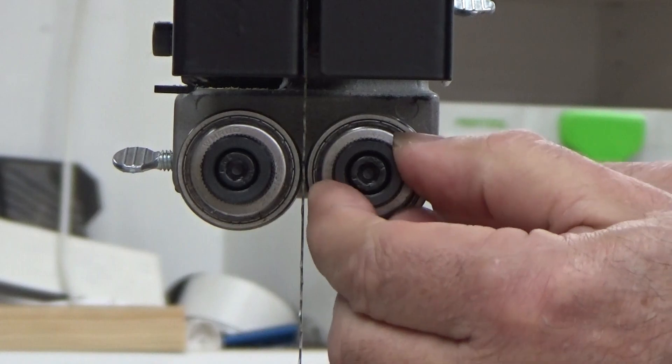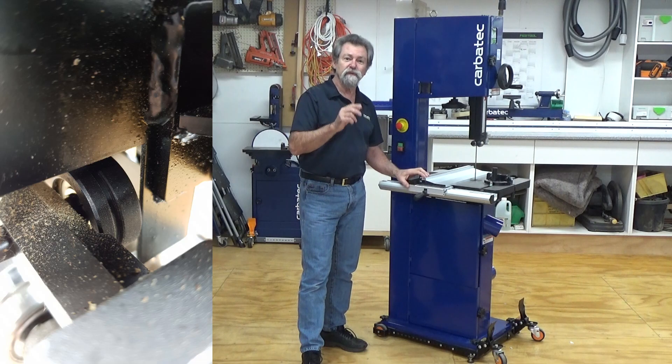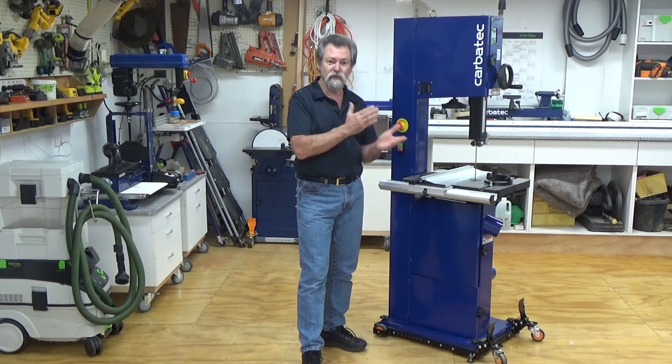Tool-free adjustable upper and lower double ball bearing blade guides with grooved thrust bearing offer outstanding support for the blade — it's not going to twist.